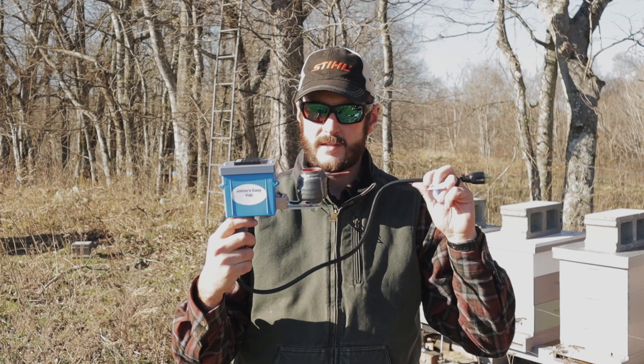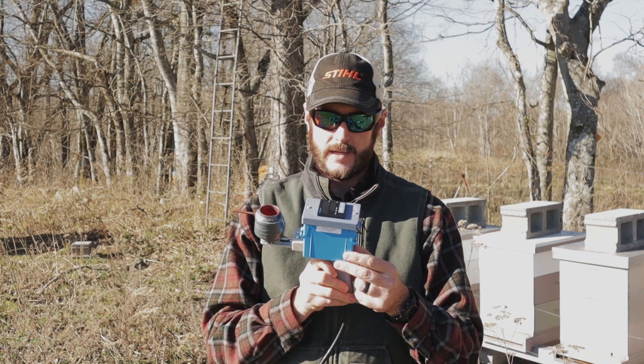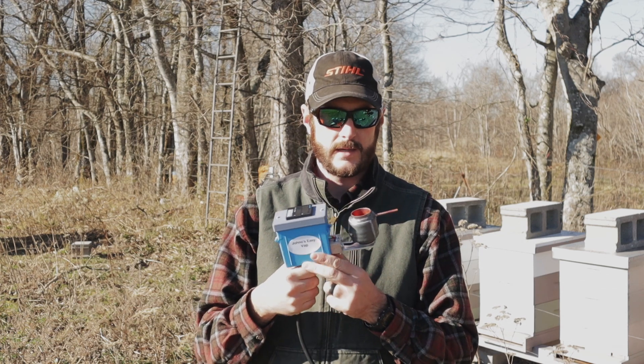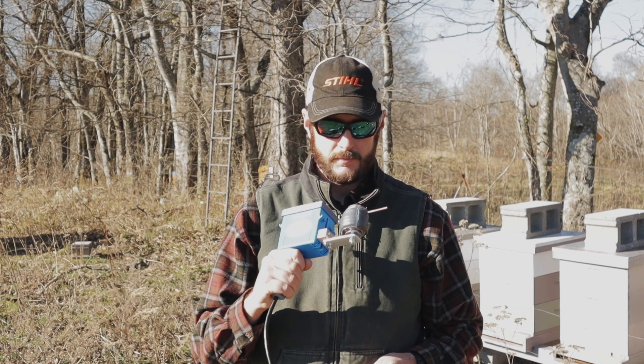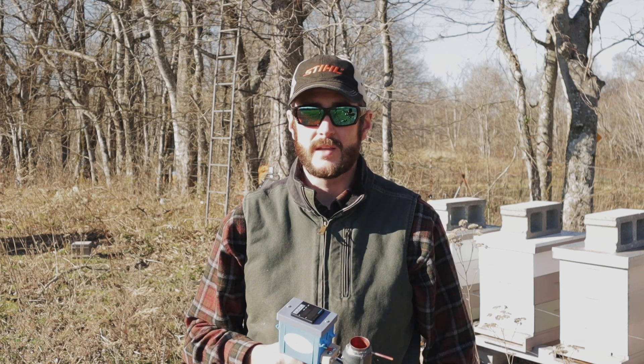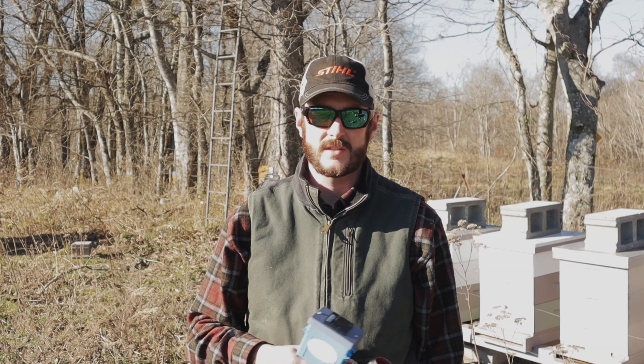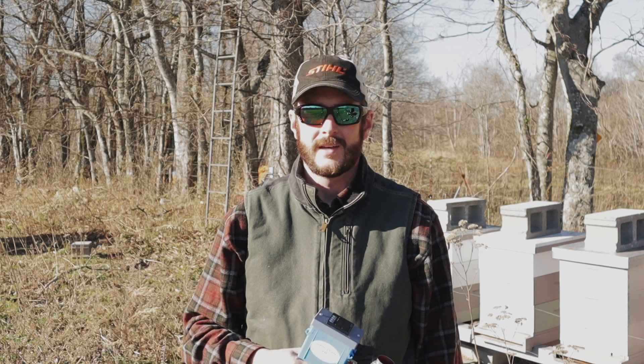So what I'm going to use today to do my OAV treatment is this. This is basically a homemade — but not homemade by me — oxalic acid vaporizer. This is a Jono's Easy Vape, and Jon Olivier made this. Sort of a cheaper alternative to the more expensive vaporizers on the market. I've been using a Verox wand, and it's a good piece of equipment — probably the best wand-style vaporizer on the market — but it has some limitations in cycle time. I'm hoping that this will speed up my treatments, especially as my hive counts grow. That cycle time is really going to become a bottleneck for me, so I invested in this to try to speed my operation up a bit.